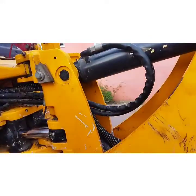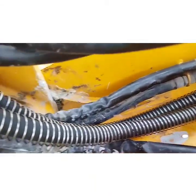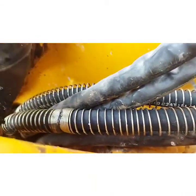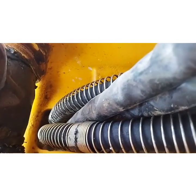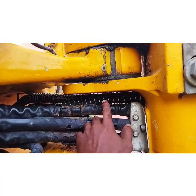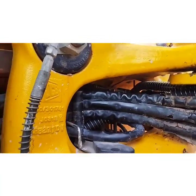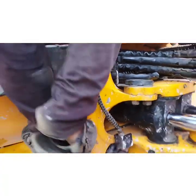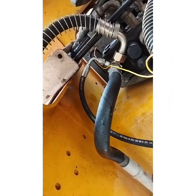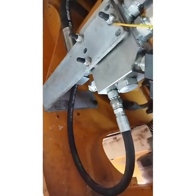This piping kit has come with all the parts which are not required for any welding, so it is a completely boltable kit. All the hose sizes up to the top valve have been maintained at 3x4 BSP size as standard. However, the breaker main ports are half inch BSP only, so both main hoses are half inch BSP with a length of approximately 2 meters.